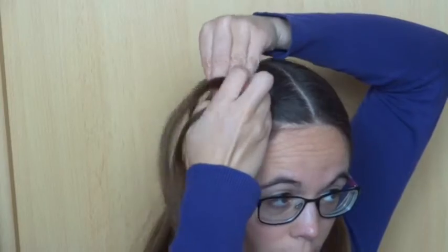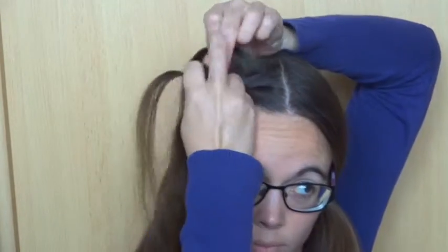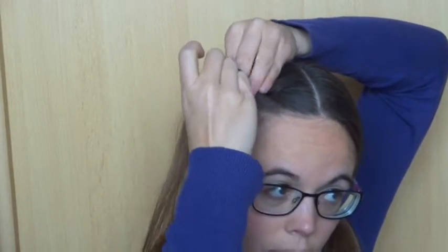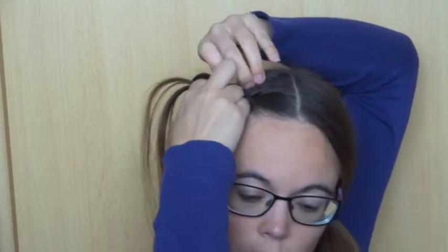Now add some hair to the back strand and cross it over the middle one. Then add some hair to the front strand and cross it over the middle one. Keep repeating this until you've reached the back of the head about halfway.